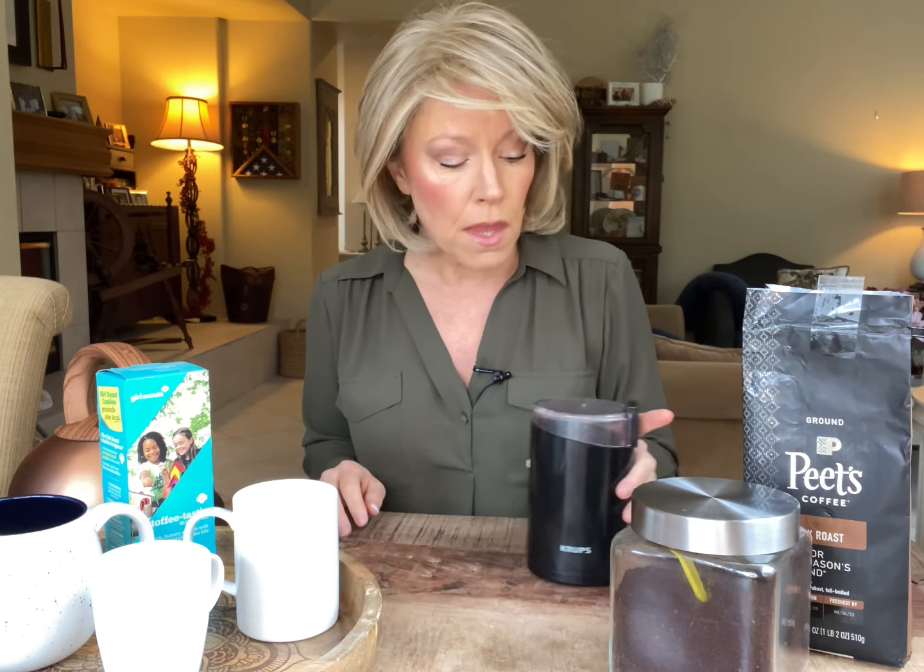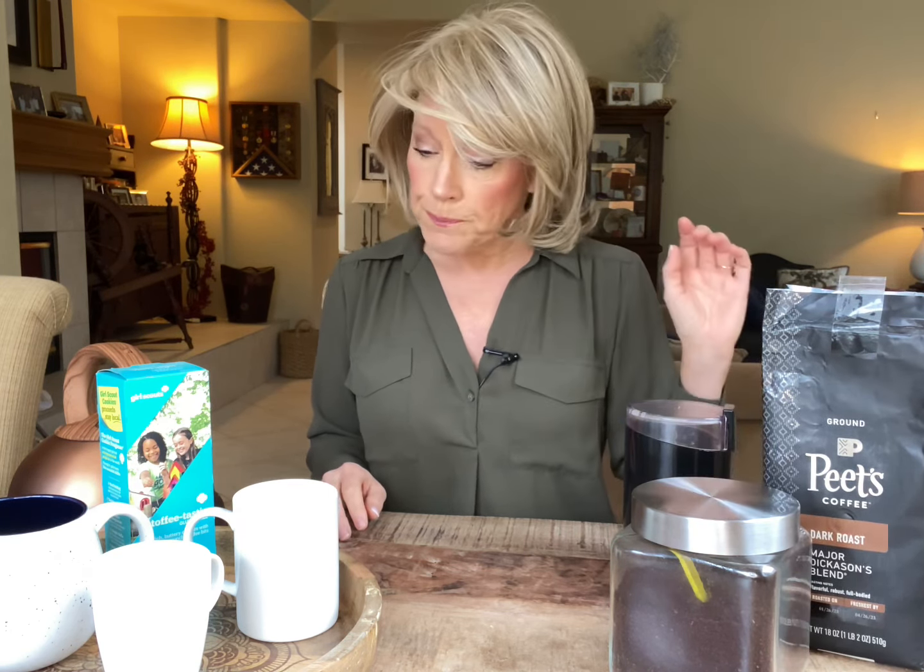I don't actually put beans in here. I just get the ground coffee because it's so much simpler. But this is a nice sound and it lets your guests know that you care. Then what I do is get the French press.